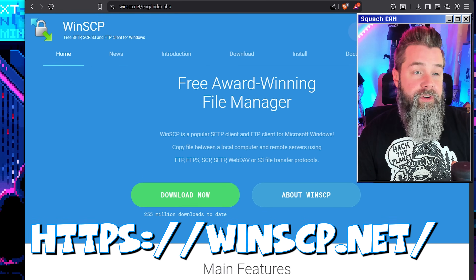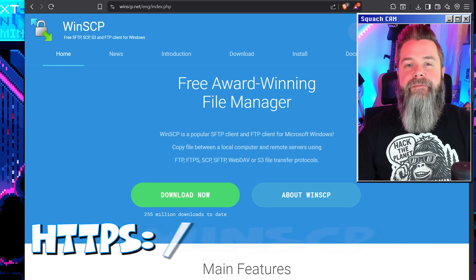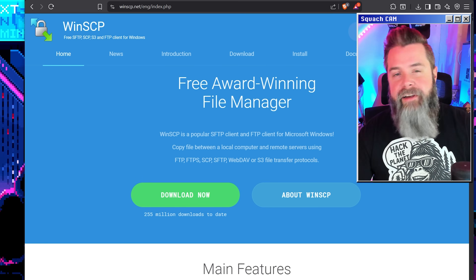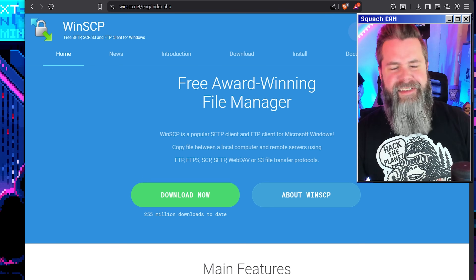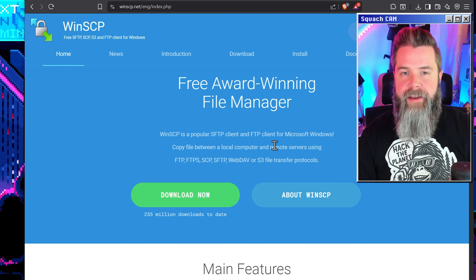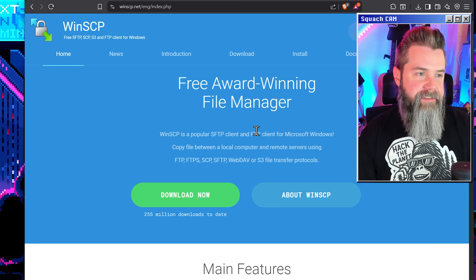We're going to navigate over to winscp.net because I have Windows. If you have macOS, you can use FileZilla. If you have Linux, you already know what you're doing. And if you have Arch, you're already typing down in the comments that you use Arch — we know, I love your comments. So we're going to download and install WinSCP because it's a great interface to be able to SFTP into this thing.